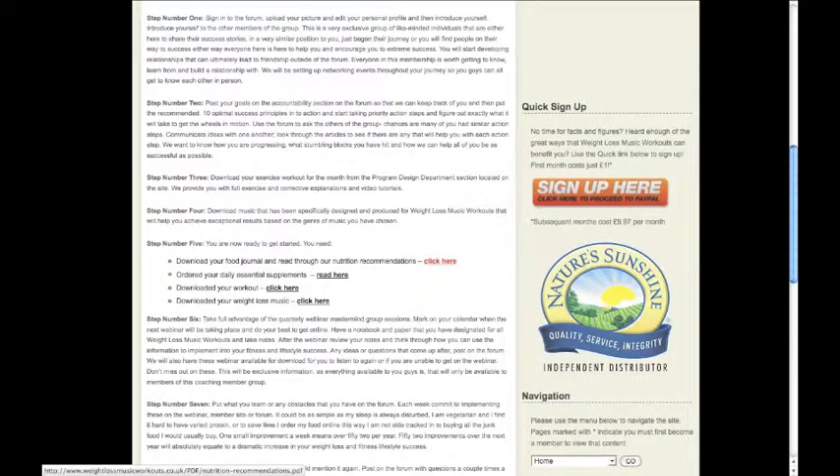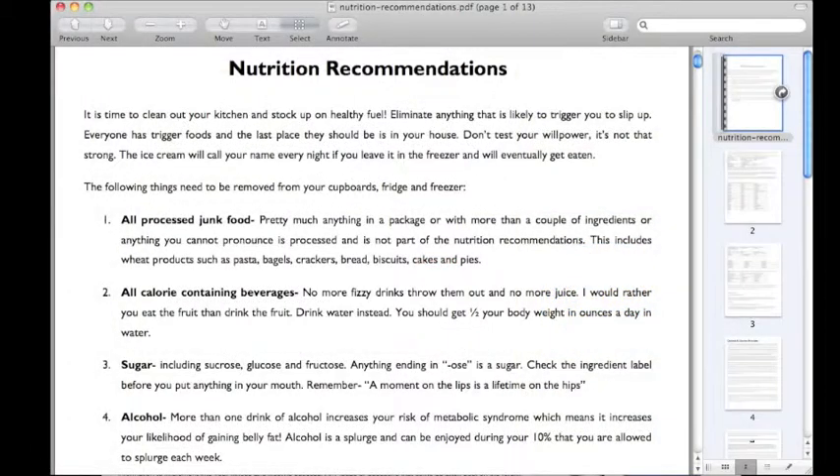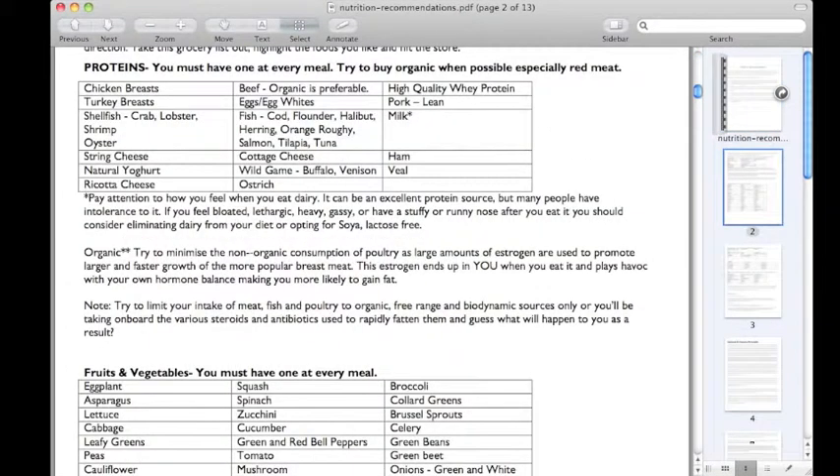The next important part is to download your nutrition recommendations and your journal. You receive the recommendations, what to buy, and how to combine your foods.